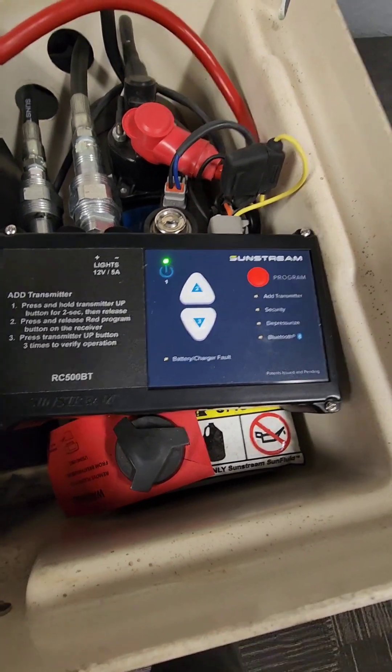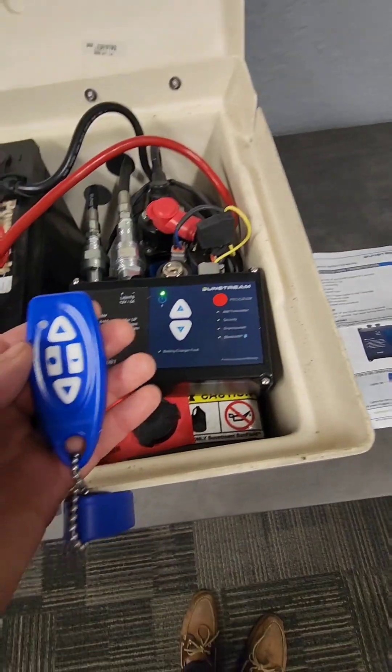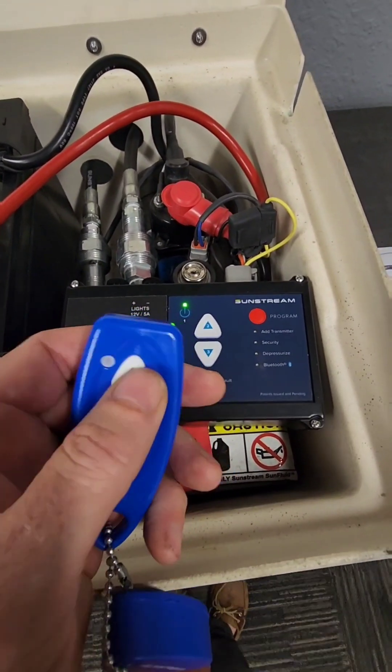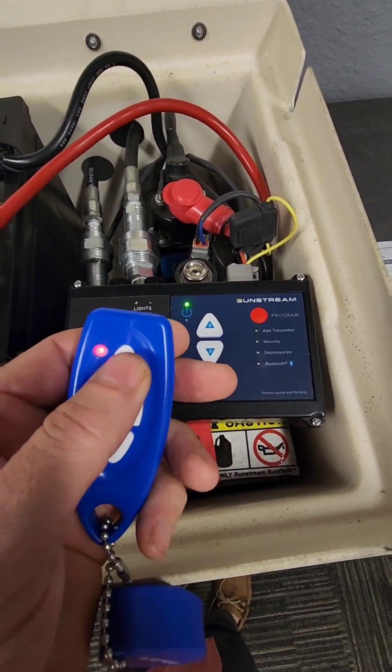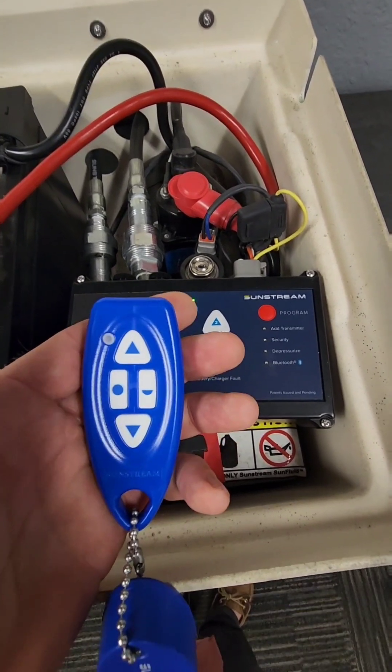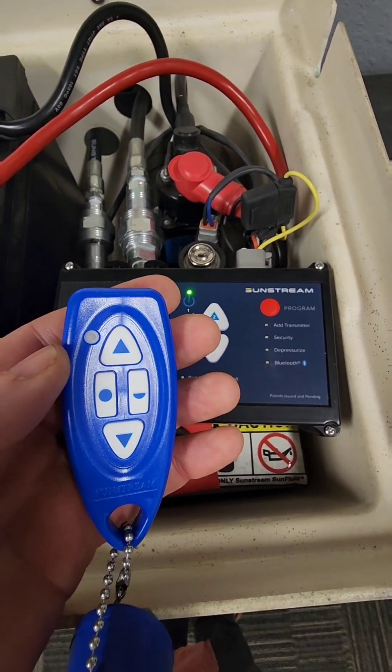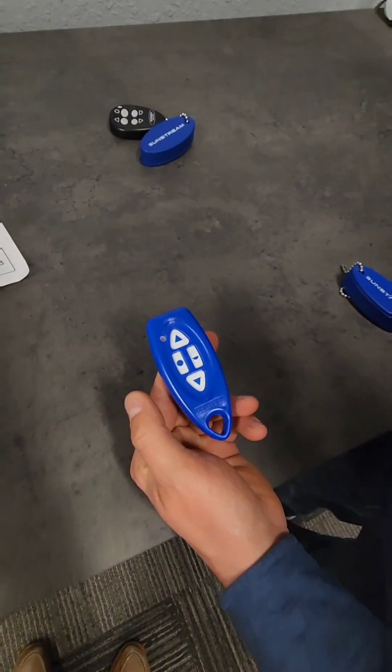To operate the transmitter, click any button once just to wake it up and then it's operating. This is also handy to prevent accidental operation while it's in your pocket.